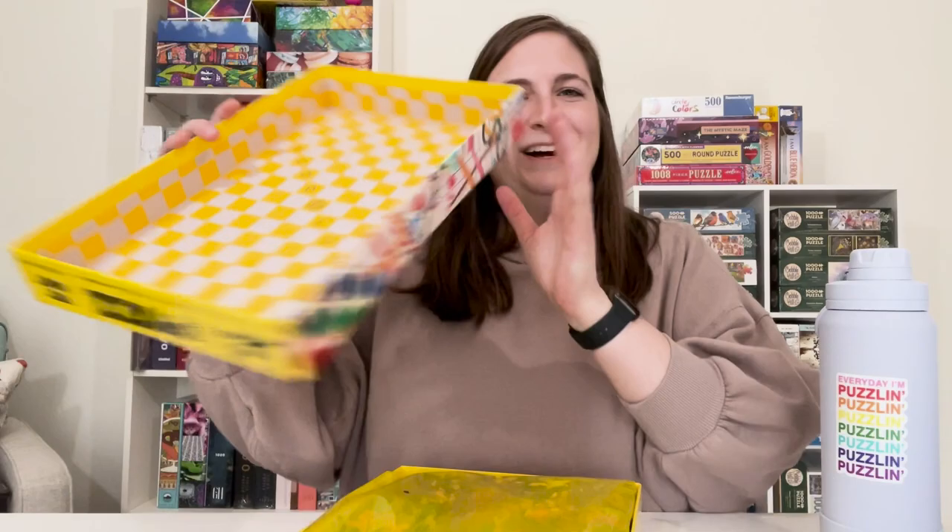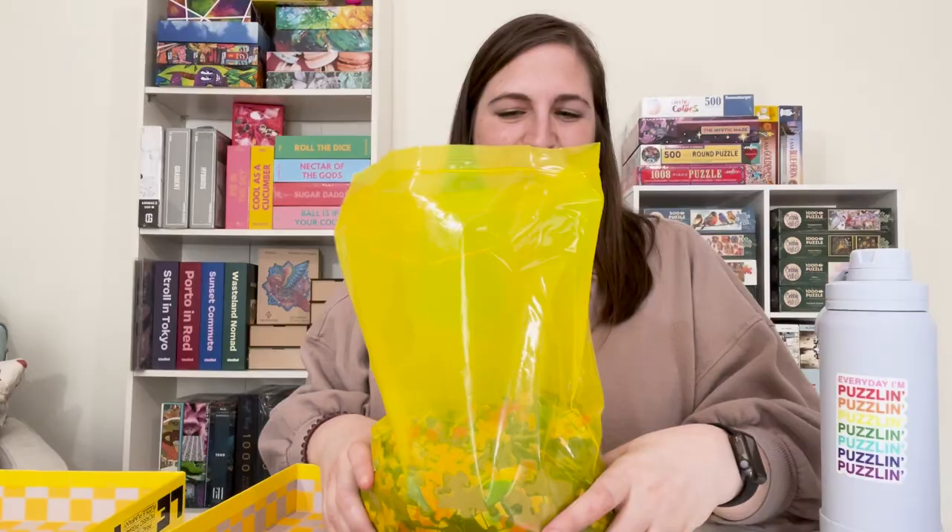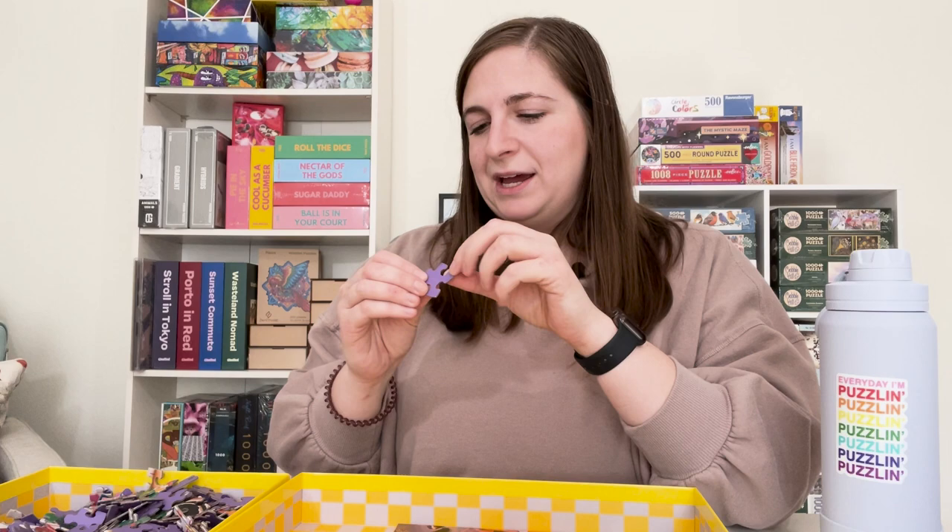Inside the puzzle box, you have this fun little checkerboard pattern. Not a lot of brands put any thought into what the inside of the box looks like, but that is something that La Puz definitely does. And it says 'good luck' inside. Inside the box, we have this very vibrant, very bright resealable plastic bag with all of our puzzle pieces. My first thought about these puzzle pieces is they're not as thick as some brands, but they don't feel poor quality — they feel very sturdy. I really love the cuts and the way that the pieces feel.